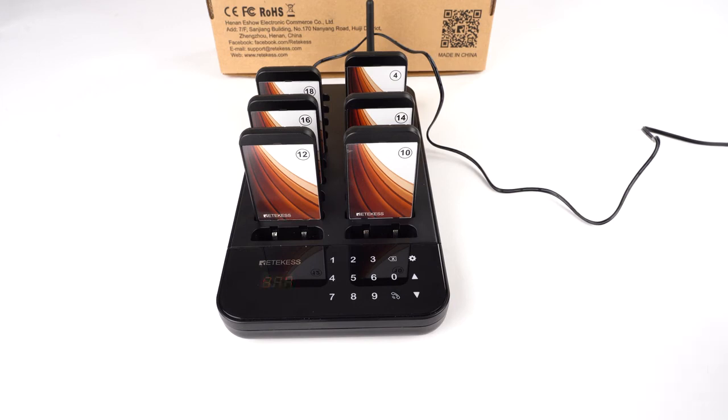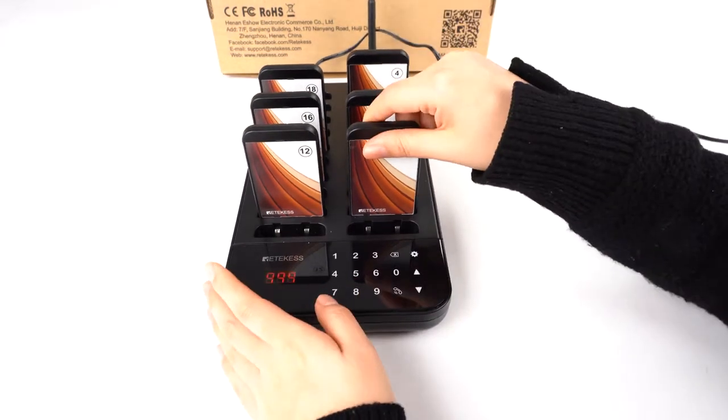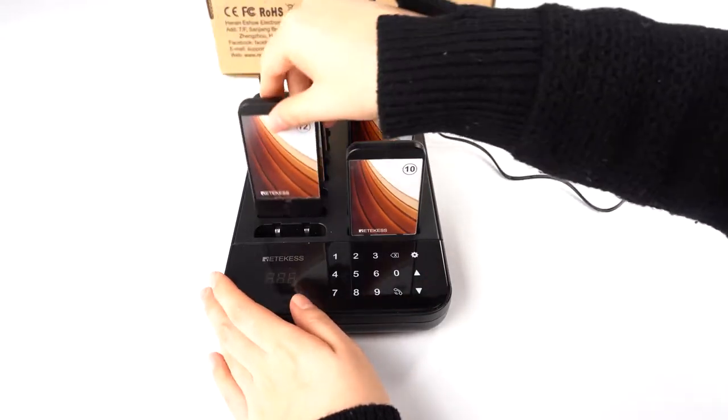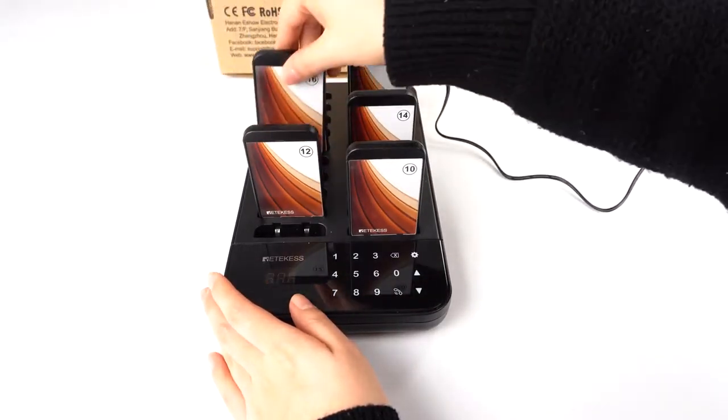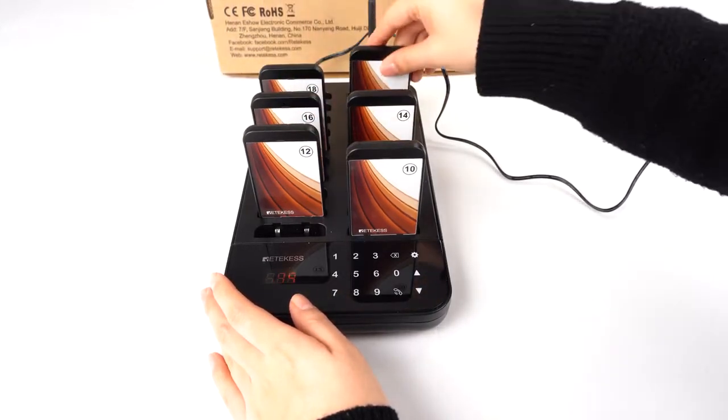Hello everyone, today I will show you how to turn on and turn off the TD-173, and also how to change the pager ID. First, it's very easy to turn on — you just put the pagers back on the charging base and it will charge and turn on automatically.